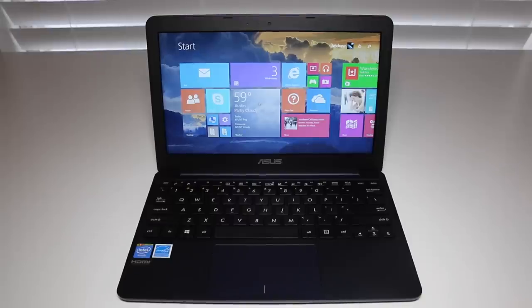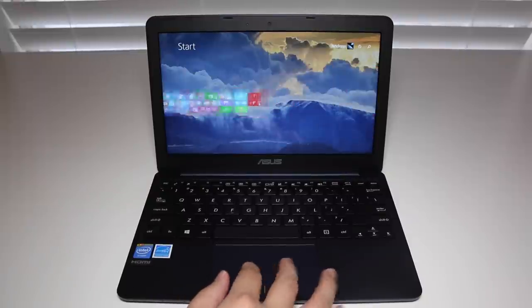Hey, what's up YouTube, I'm Andrew. Today I'm doing my full review on the all-new Asus X205TA laptop. Let's get started — budget laptops are becoming more popular than ever, and this is no exception.